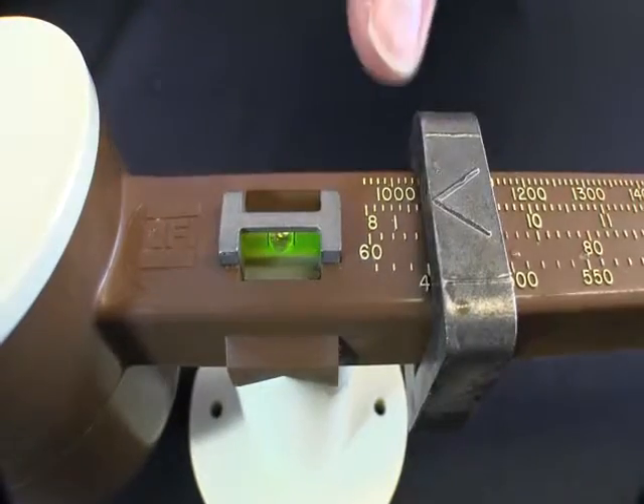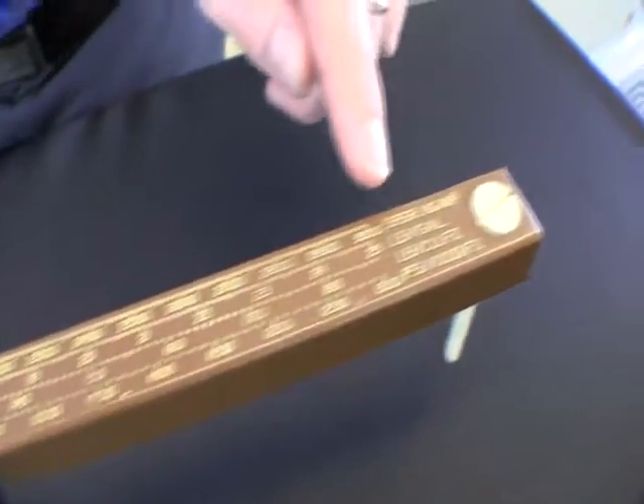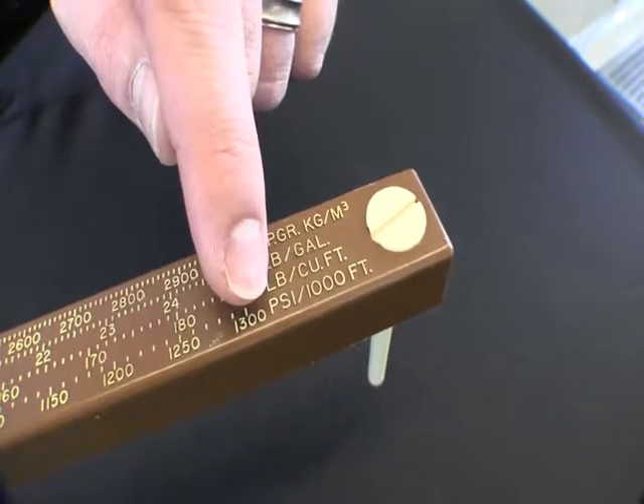When the bubble is between the two lines you'll know that the mud balance is level. Then you can take your reading from the left hand side of the counterweight. The mud balance scale has four units of measurement: specific gravity, pounds per gallon, pounds per cubic foot, or psi per thousand feet.